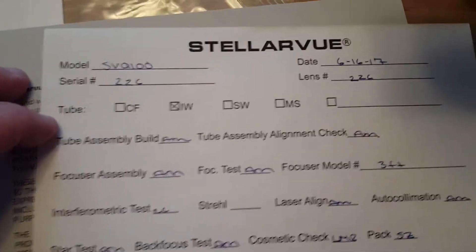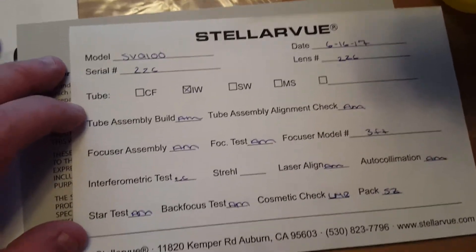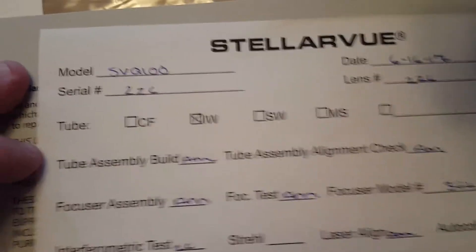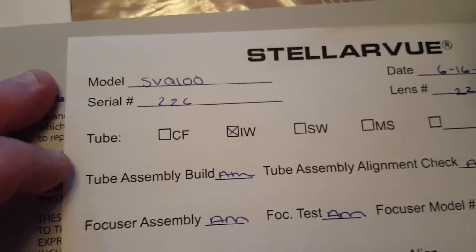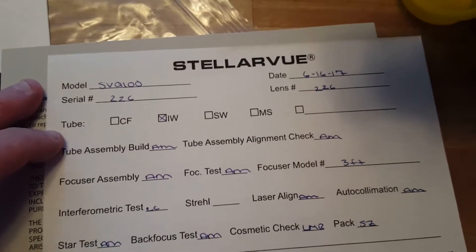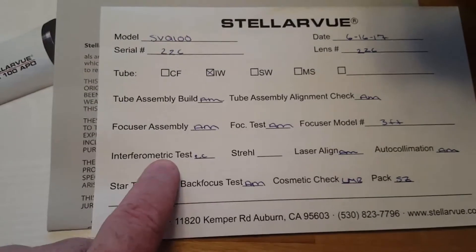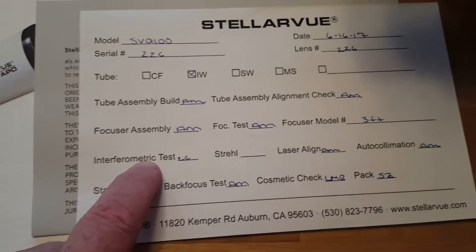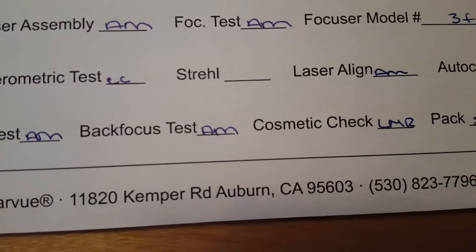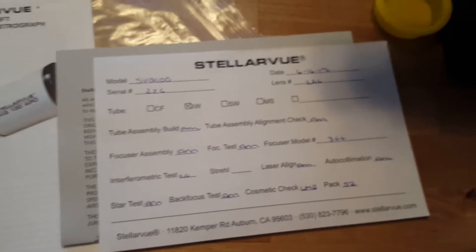Looking at the specs sheet — this was inspected on June 16 or 17th; today's date is the 22nd. This is serial number 226, so I imagine this is the 226th telescope they produced. I also found where they did the interferometer test — I hope I said that correctly — and all their other testing with the laser to make sure everything is collimated. That looks really good.